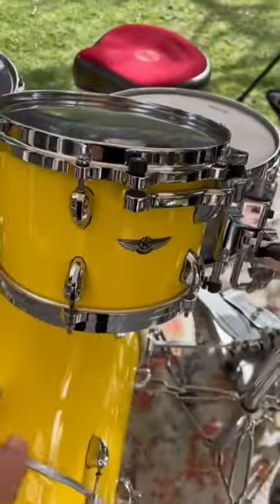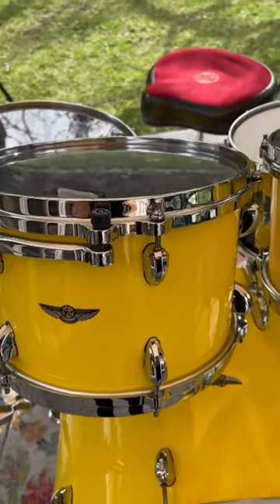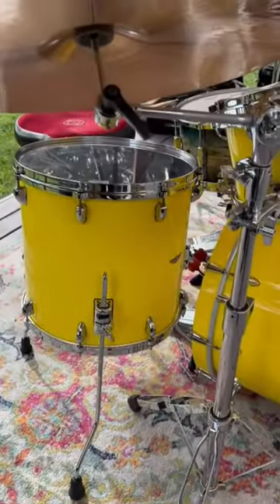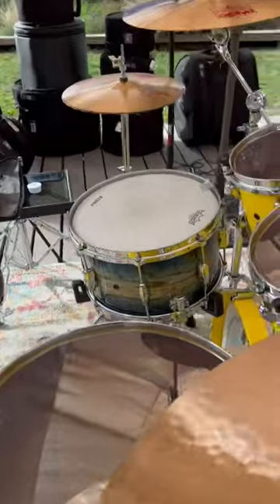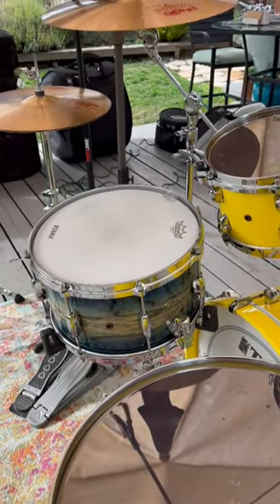This Tama is a 10x7. The other tom is a 12x8. The floor tom is a 16x15. And the bass drum is a 22x16. The snare drum I'm using is my Star Walnut in an Indigo finish — it's a 14x8.